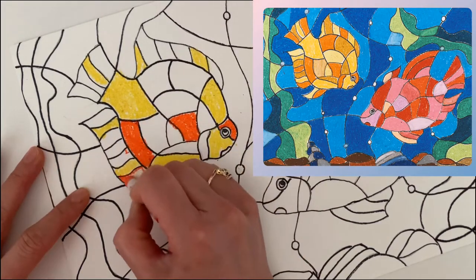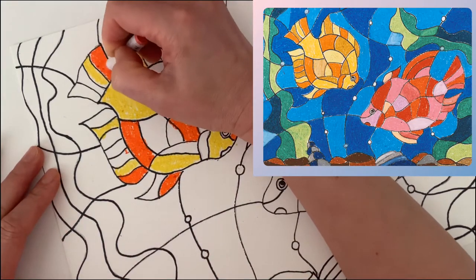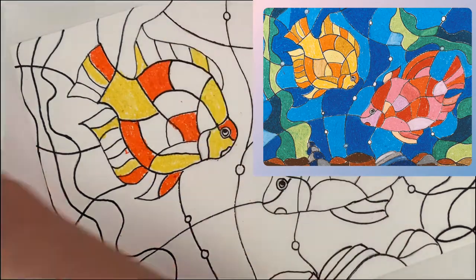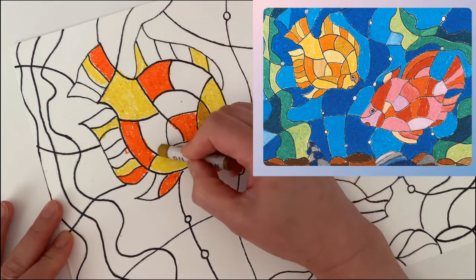Also, do not use the same color for the next area — it will make your picture more interesting. For example, put orange in one area and different yellows around the orange, so just don't do the same orange everywhere.